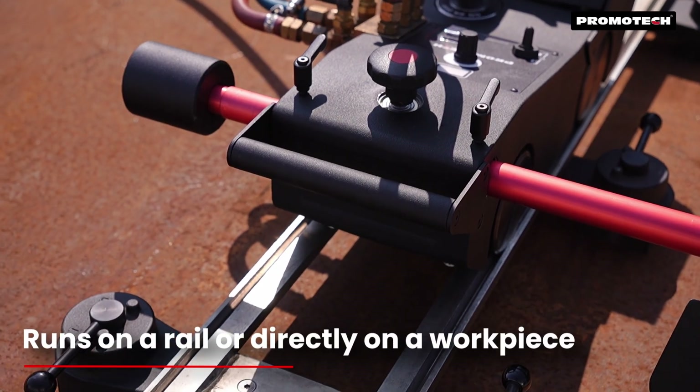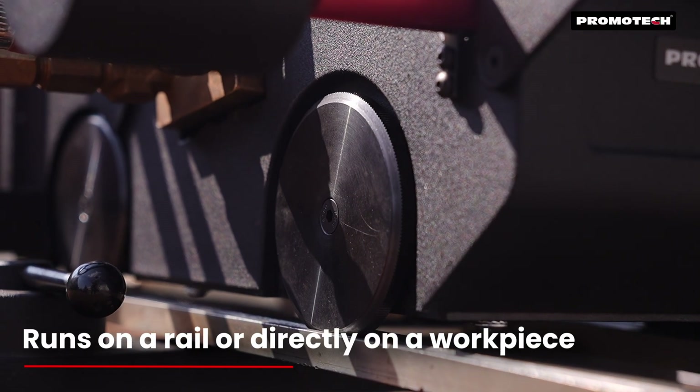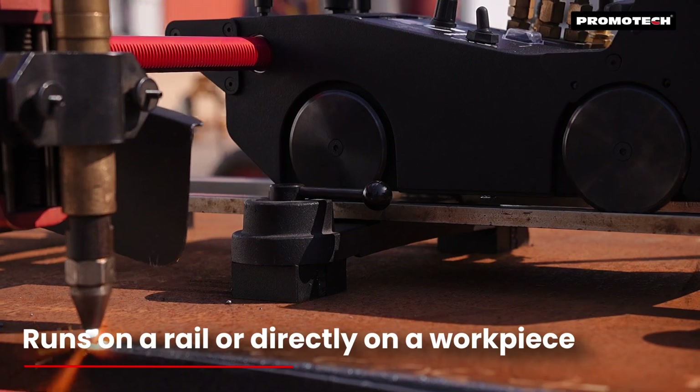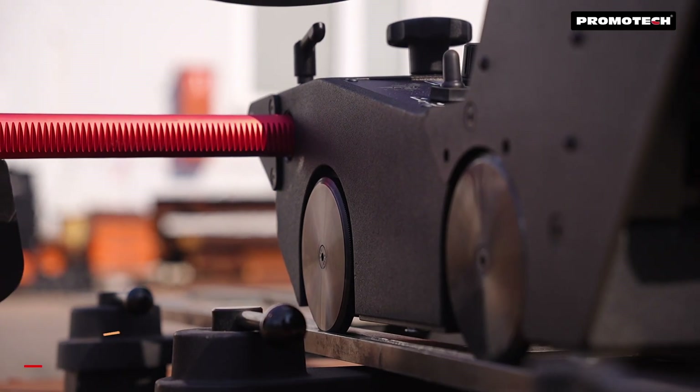The machine operates on any standard 6-inch v-groove track, providing reliable performance. The Dragon Battery can be used on a rail or directly on a workpiece, making it versatile for various tasks.